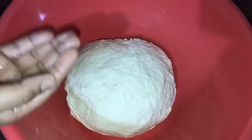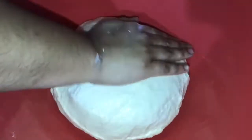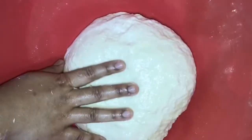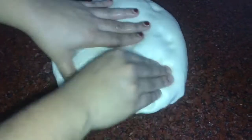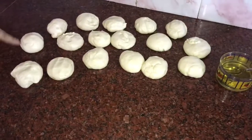We put the oil in the bowl. Put a little bit of oil in the bowl. If the oil is loose, then we can add more oil to the bowl.